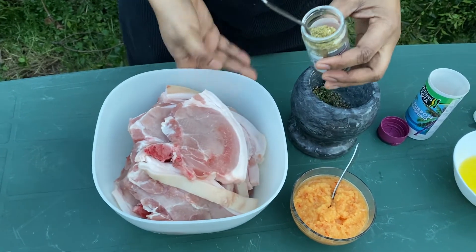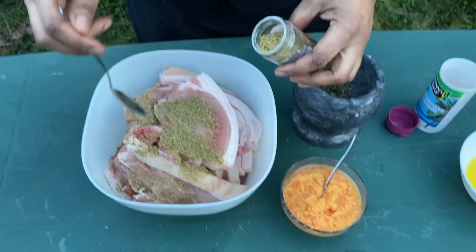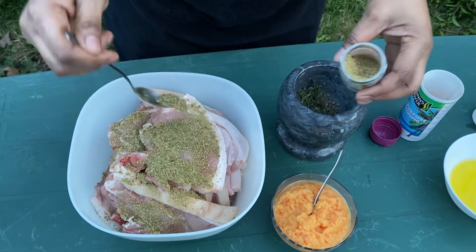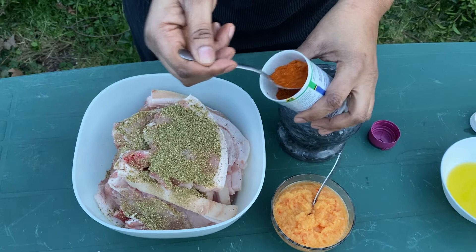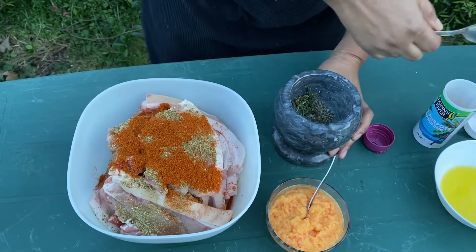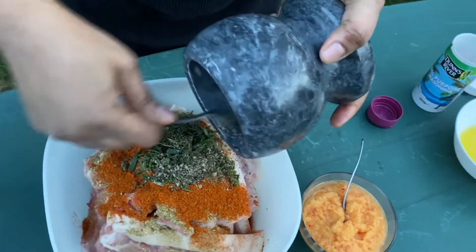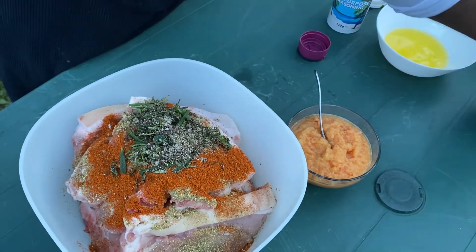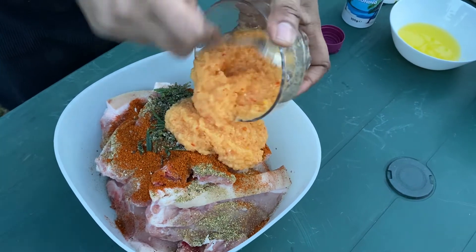Now I'm going to combine all my spices together with the herbs and season the pork. So I'm adding two teaspoons of the pork seasoning, two teaspoons of the all-purpose seasoning, and then I'm going to add my herb blend with the salt crushed, and then the base spice blend.